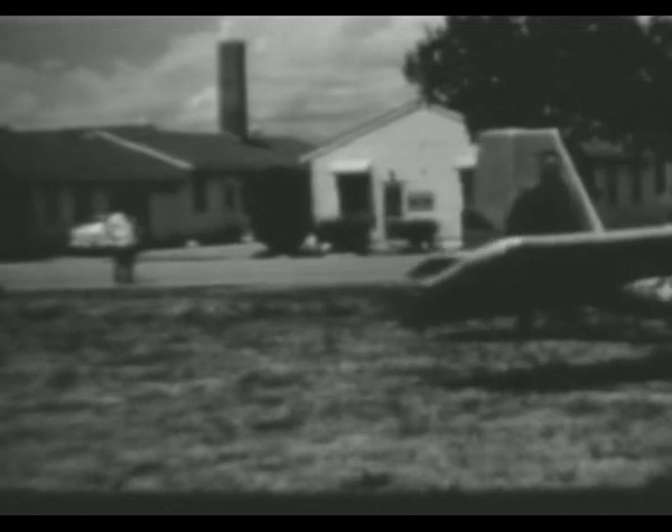It is believed this aircraft may have military application in the fields of reconnaissance, liaison, observation, rescue, and escape and evasion.